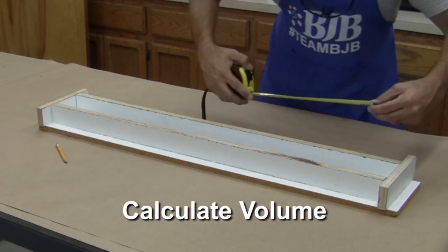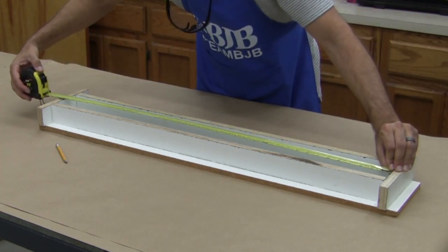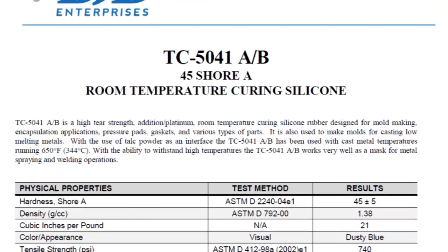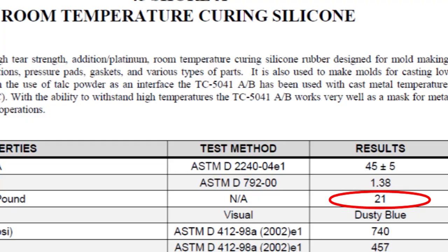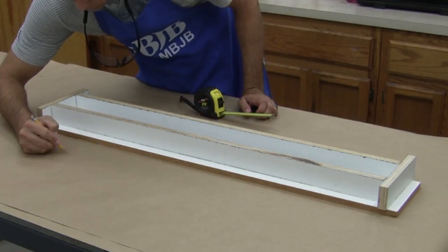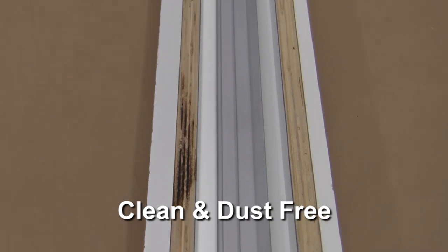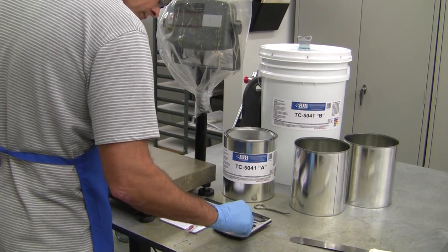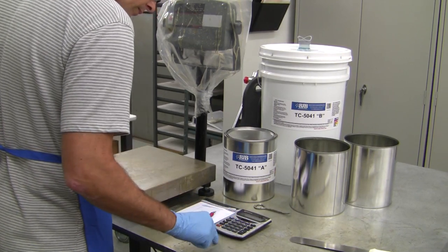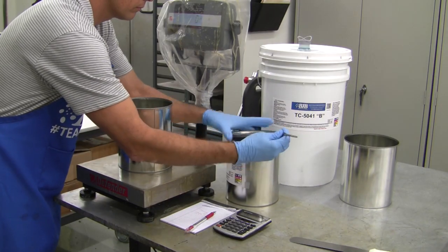Next, we need to figure out the volume of the mold box in order to know how much silicone to mix up. Length times width times height gives us a cubic volume, and we can use the technical data sheet info to convert that to how much silicone is needed. Be sure the surfaces are clean and dust free before pouring the silicone. Now we're ready to mix up our mold silicone. If figuring out the math scares you, we cover this in detail in our Intro to Mold Making tutorial, as well as a video on mixing ratios, so don't worry.